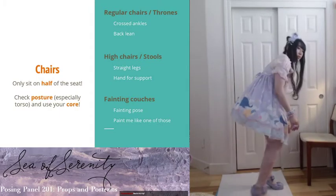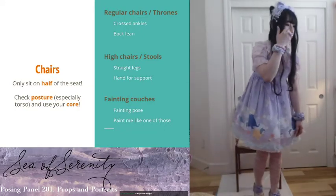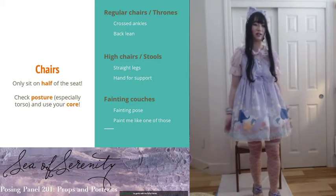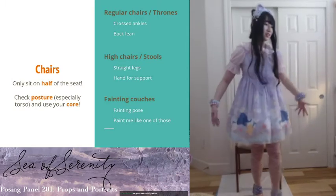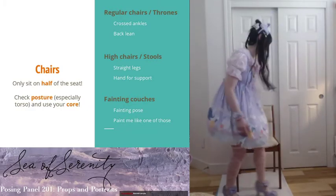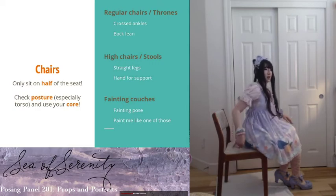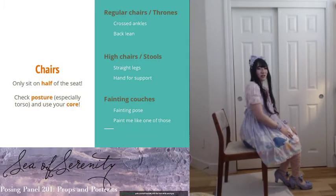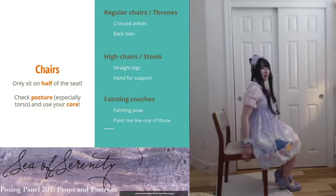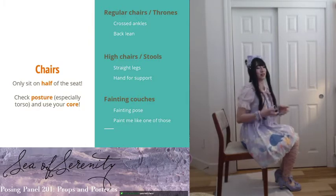Next is chairs — fun part! This was quite requested last time. For chairs, the main thing is only sit on half of them. All chair poses are not how you actually sit in chairs — if you're sitting normally in a chair and someone takes a photo, it's going to look bad. So only sit on half of it. Please check your posture — a lot of times when they sit on the chair, they lean back, which is fine normally, but when you're posing make sure your posture is good. Use your core muscles and tighten a little bit to have that really nice posture.